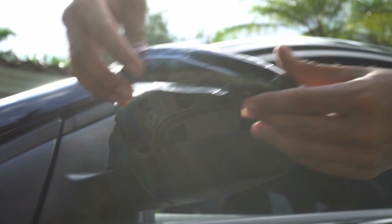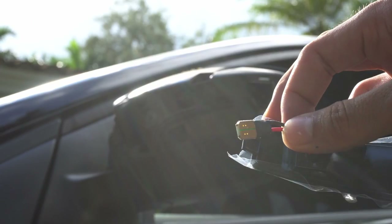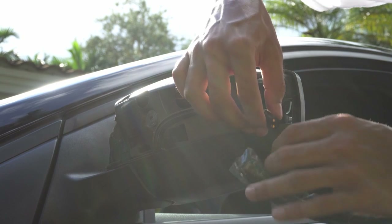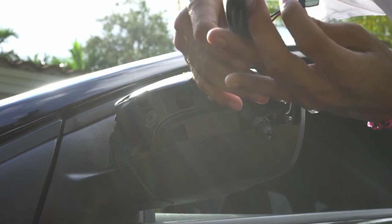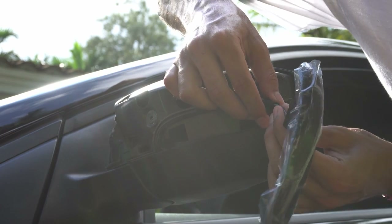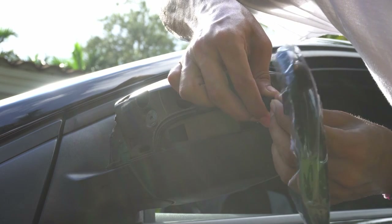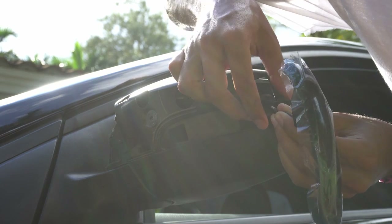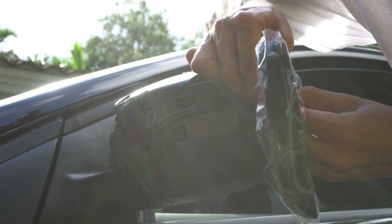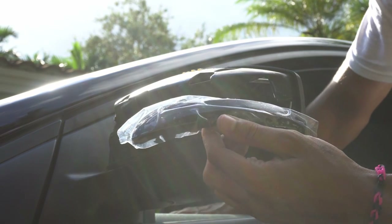You're going to grab your new turn signal, and this little piece is going to insert where the bulb was. It's a really tight fit, so make sure you squeeze it in. Before I do anything, I'll make sure it works — and it does. Perfect.